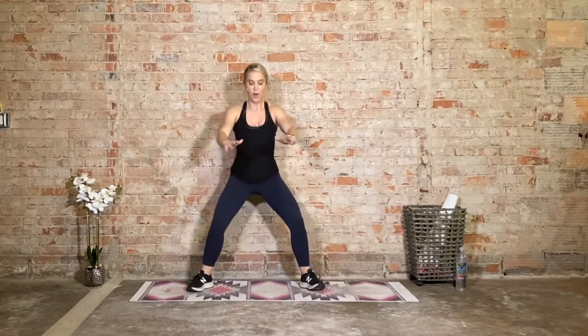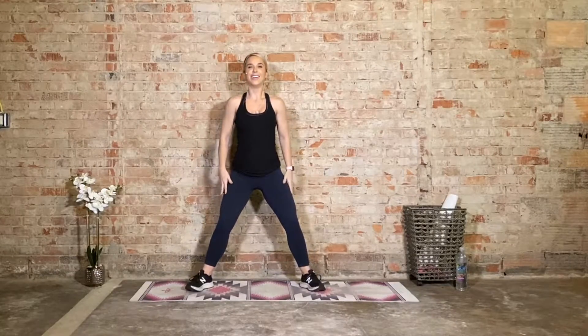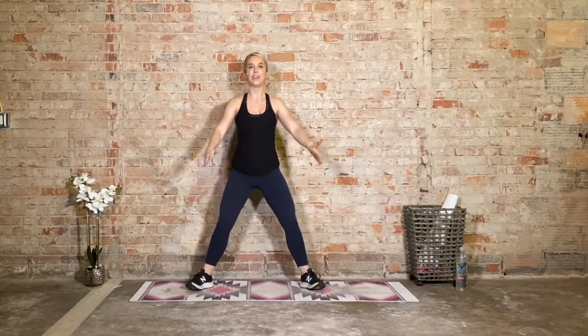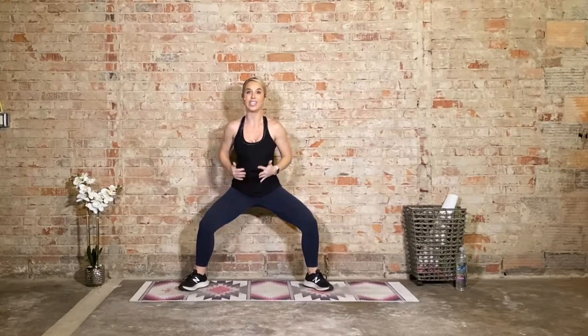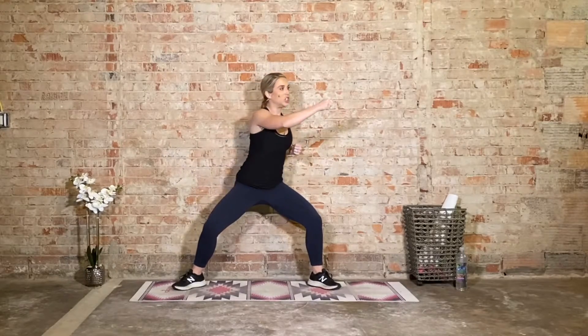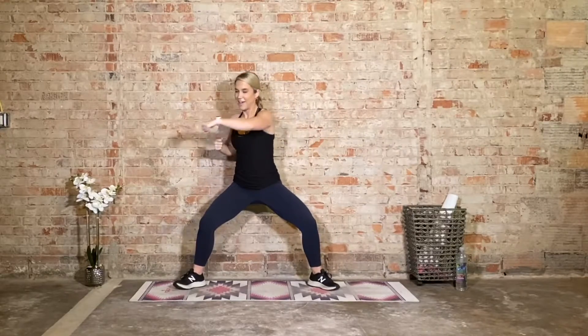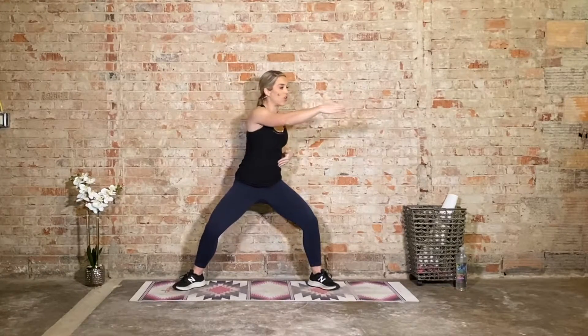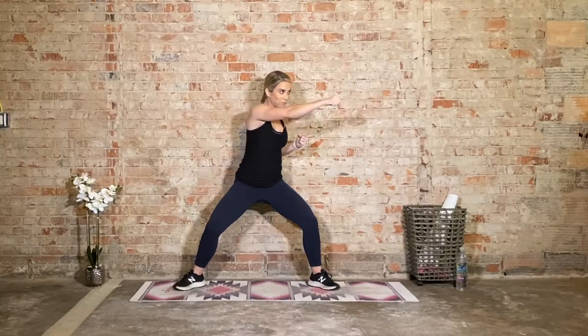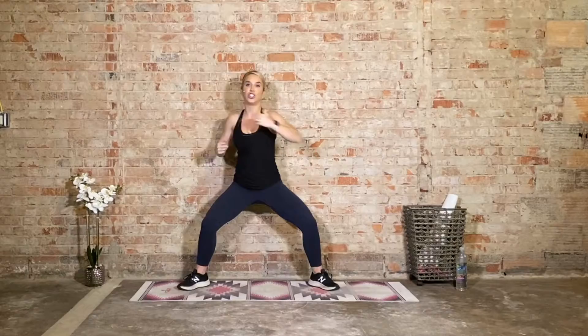Give me a few more squats and then we're going to hold at the bottom. Four, three, two — hold bottom. Your core is braced. Now we're going to add a twist. You're heavy in your heels — you may want to widen the stance, heels and toes out. Start to punch it: right, right, left, right, left punch. We're going to twist our torso right and left. Pretty soon we're going to add a squat variation with this.